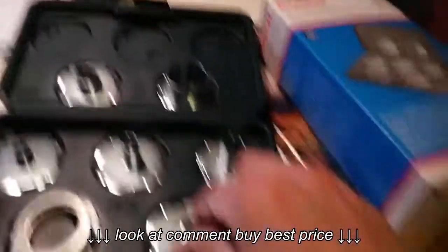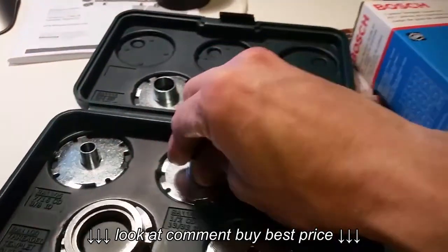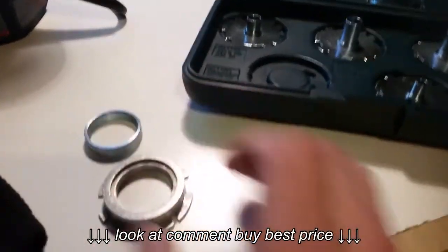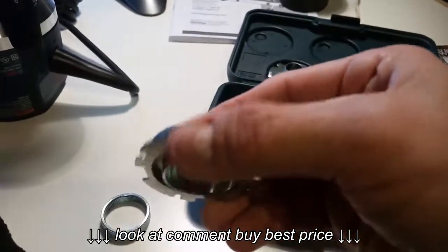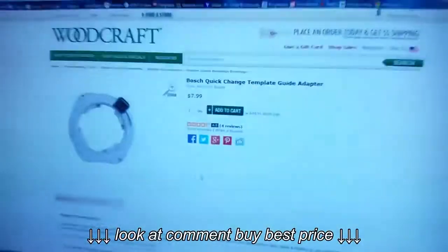I've heard a lot of bad reviews about the template guide kit — some people say it's cheap metal and complained that the pieces were loose. I opened up the box before I bought mine and tested each one to make sure they were nice and tight and would work for me. That's $25 for this kit, and I bought it at Woodcraft Tulsa. This piece right here is the one you really want to pay attention to, because it works with that quick change adapter. You can take your Porter Cable jig guide and set it right in there, and it sits in there really nice and flush.